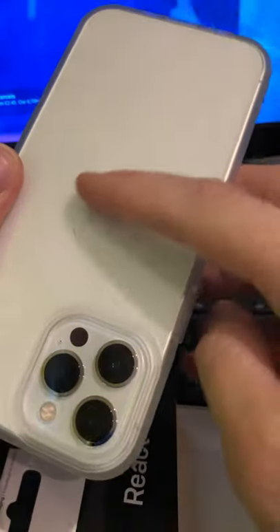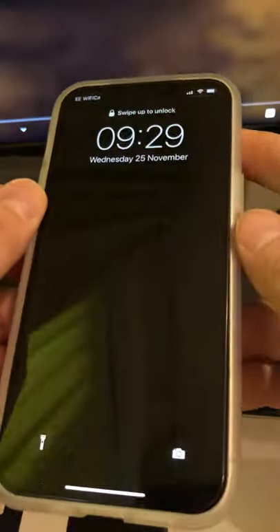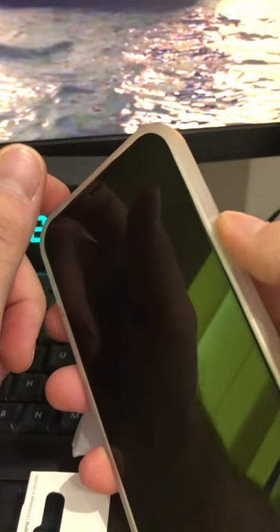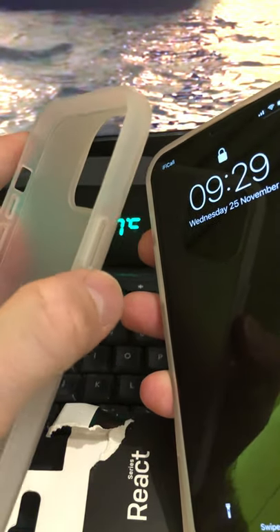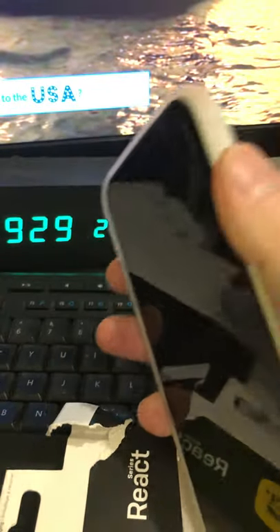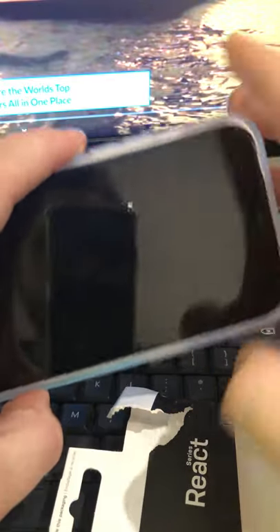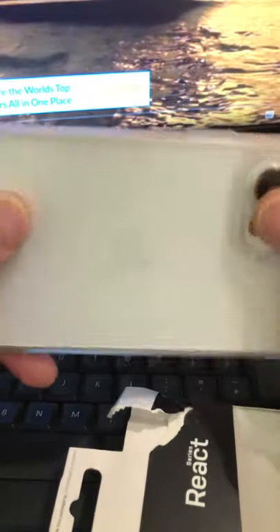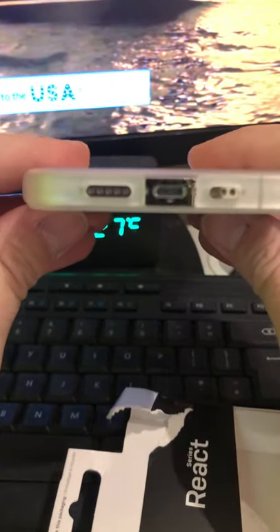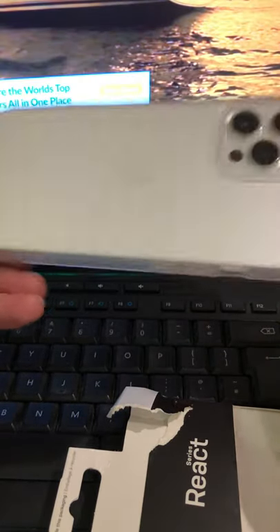Just make sure you clean the phone before you put the case on. Now let me check the buttons - this is another thing because I've got like five cases for this phone and some of them are really hard to press. That can actually be a good thing so you don't accidentally press buttons, but sometimes it's just too hard. This OtterBox is not that bad. The Amazon one was brilliant because the buttons look a bit pointy, making them easier to press. The OtterBox is similar - it will probably loosen up a little bit.